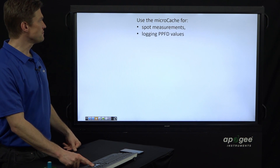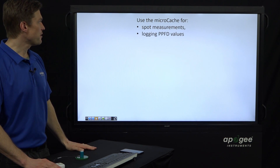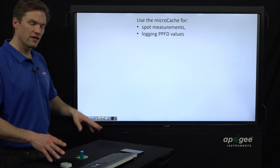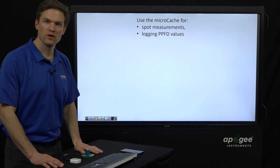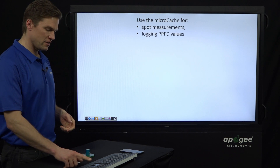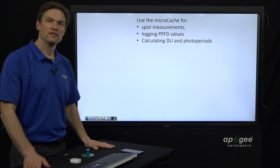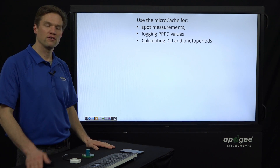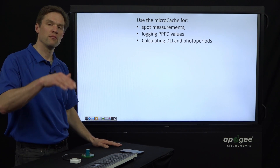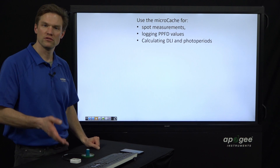This is a great solution for spot measurements — talking about the PAR application in particular. Spot measurements, logging PPFD values — photosynthetic photon flux density — that value expressed in units of micromoles per meter squared per second of light within the 400 to 700 nanometer wavelength for plants. And calculating DLI and photoperiods: DLI is the daily light integral, the summation of all those PPFD values over the course of a day. The photoperiod is how many hours over the last 24 the light has been above a threshold, and you can set a custom threshold — by default it's half a micromole, which is quite dark.